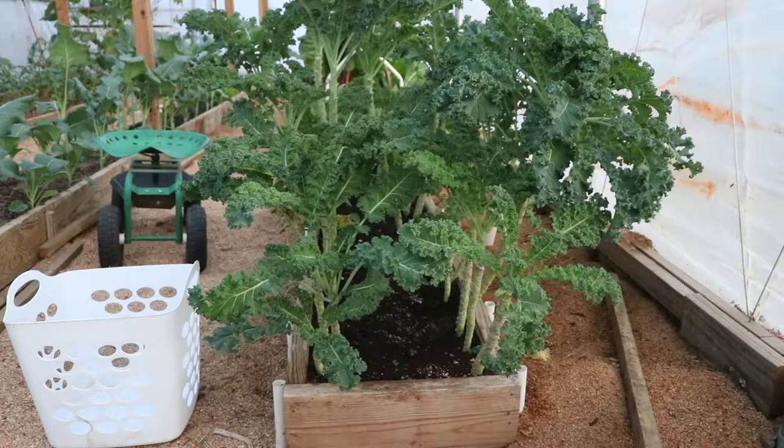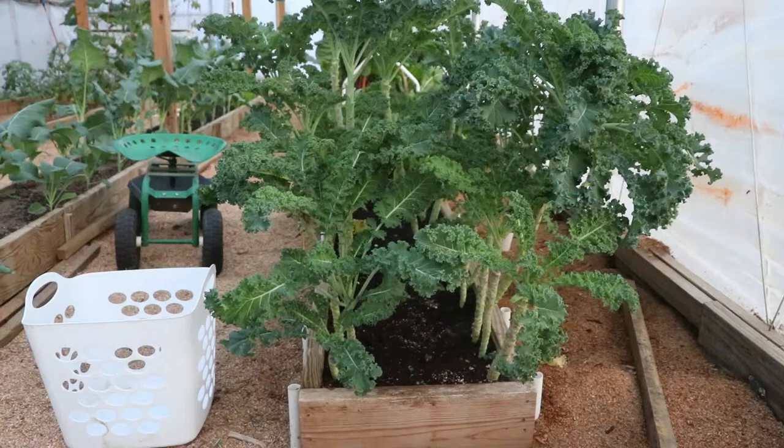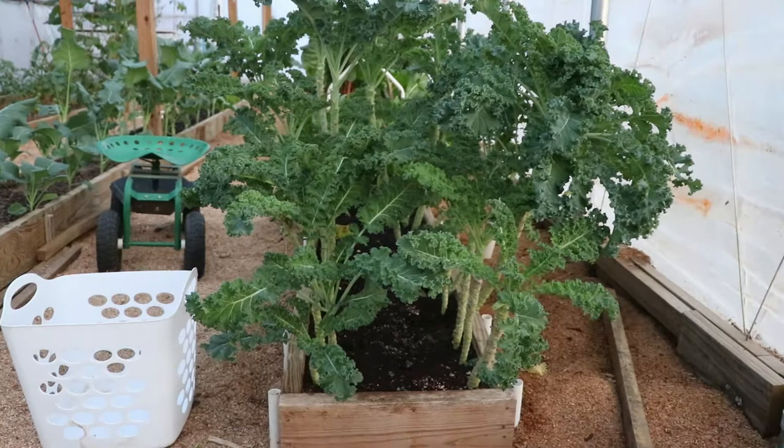Good evening. I am out in the greenhouse tonight getting ready to make our weekly harvest of kale, and I wanted to talk to you about what I believe is the best way to grow kale.